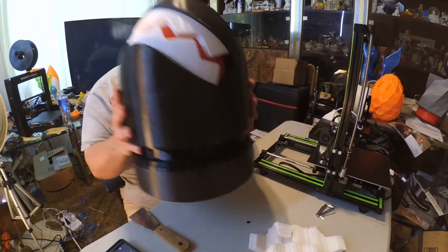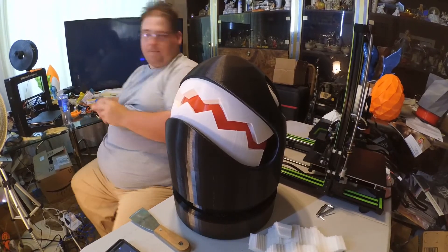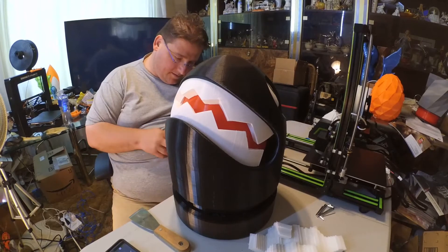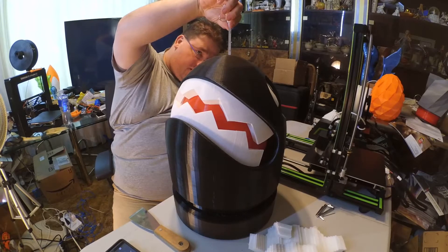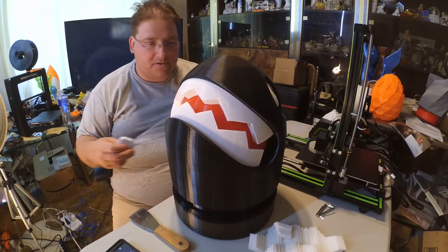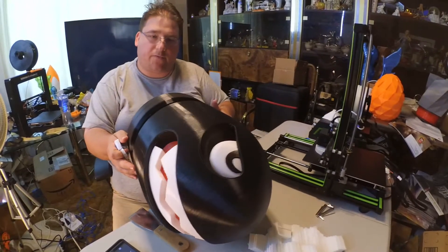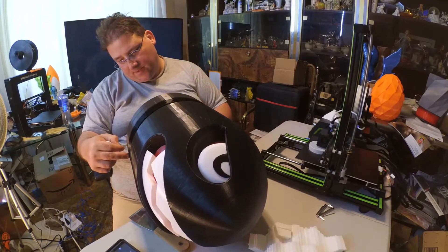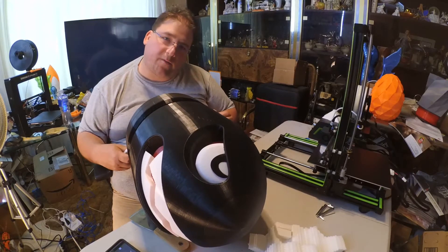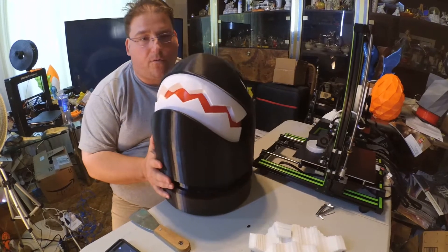That really is pretty cool — how big is this thing? It is just over 40 centimeters tall, and of course it is as wide as my printer would print, which was the limiting factor. It is 290 millimeters across — so 29 centimeters by 40.5 centimeters.